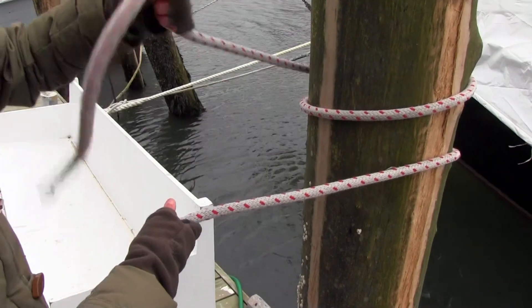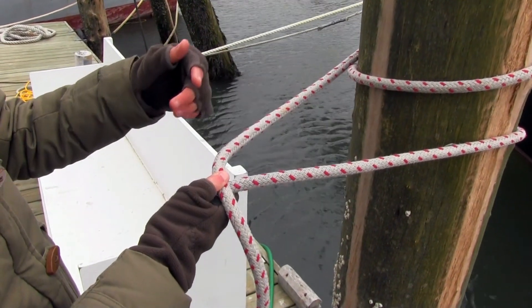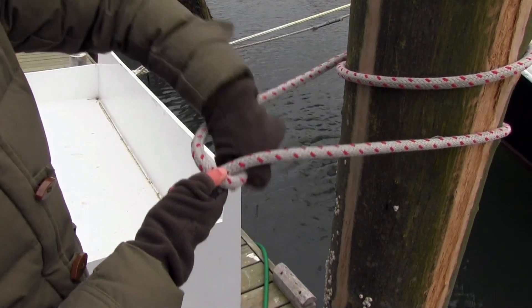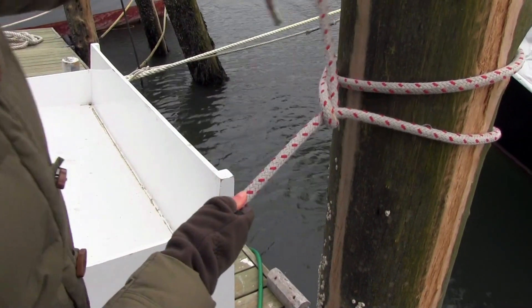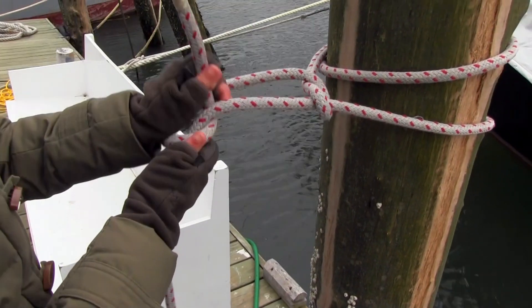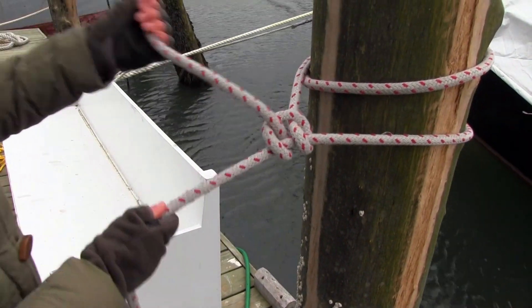Your half hitches always cross over the same direction and the same side, so I'm crossing over from left to right and on top of my standing line. That's one half hitch. The other half hitch is also going to go from left to right and on top of my standing line. That's two half hitches.